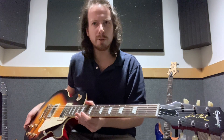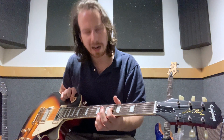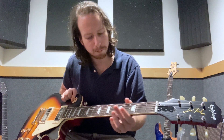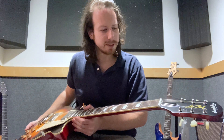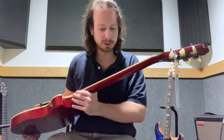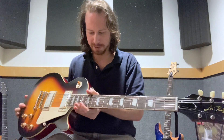It's got a 12-inch radius on the fretboard, which is made out of Indian laurel — kind of like a rosewood. The fretboard looks great. There's really no signs of quality control issues on this guitar. Honestly, this guitar is just great.